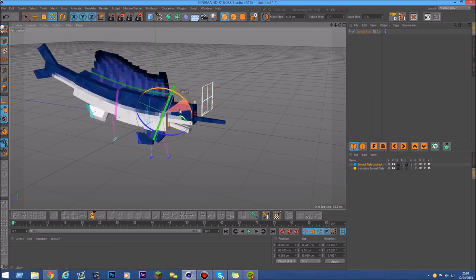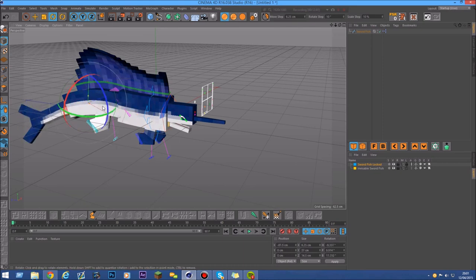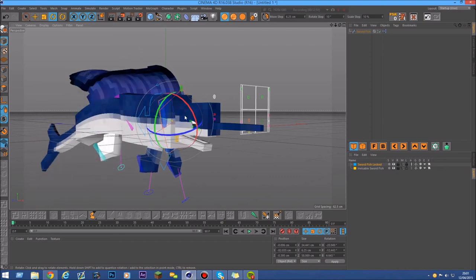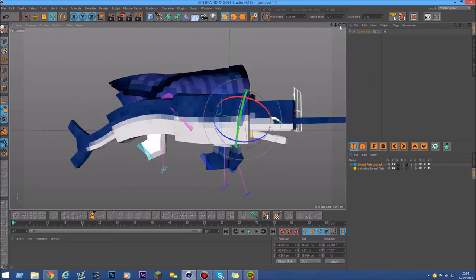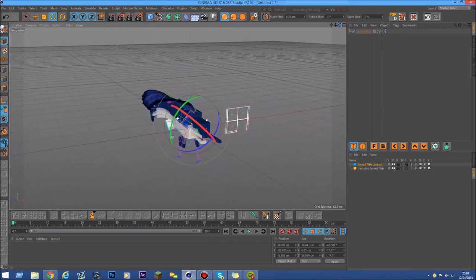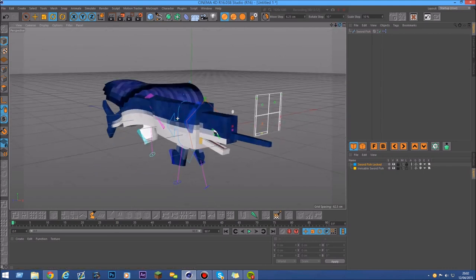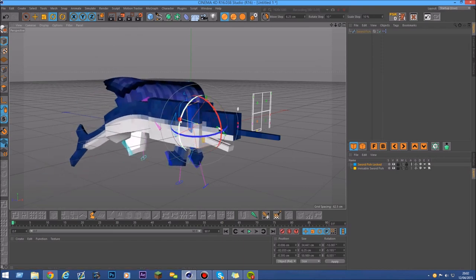That was the free swordfish rig. It's free for everybody — I have no use for it at all. I hope you enjoy it and make some cool things with it. If you use it in an animation or something, it would be nice to link back in the description or give some credits to my rig — you don't have to, but it would be appreciated. Don't forget to drop a like, and bye guys!